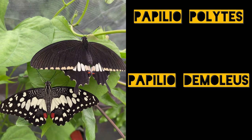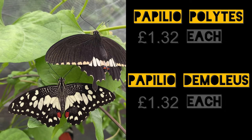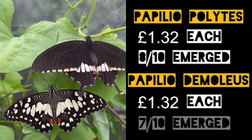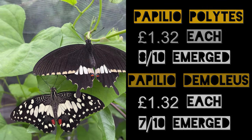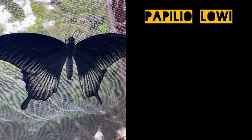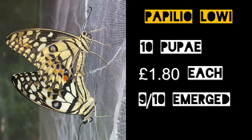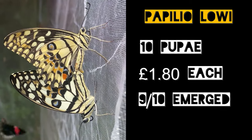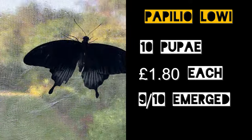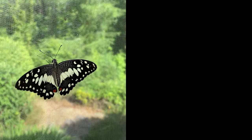Then we have the Papilios, which were Polites and Demoleus. These cost £1.32 each and we had 8 of the 10 Polites hatch and 7 of the 10 Demoleus. Papilio lowi alongside those was £1.80 per pupae and 9 out of the 10 of those emerged perfectly. All of the Papilios paired really easily and we had a lot of eggs on the Troisdenia stems. So again these are definitely some species that would be super useful if you're just starting out.